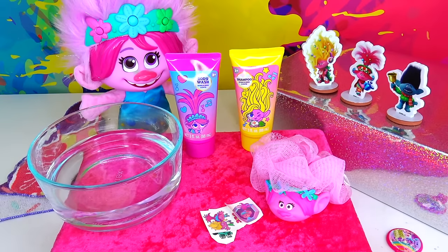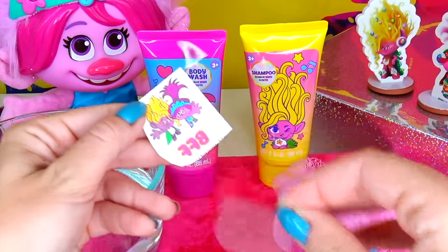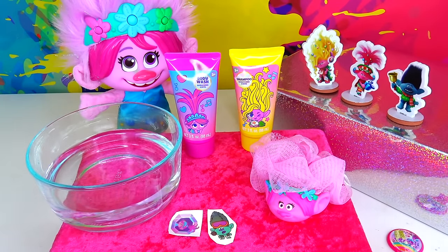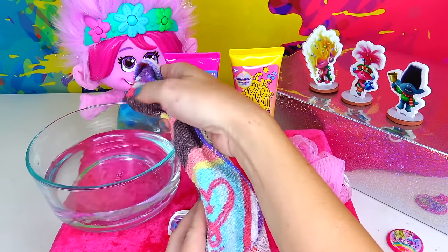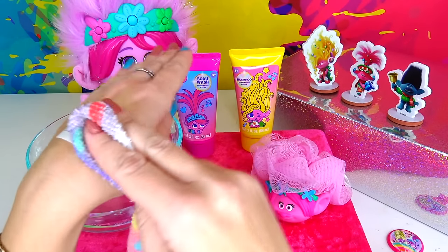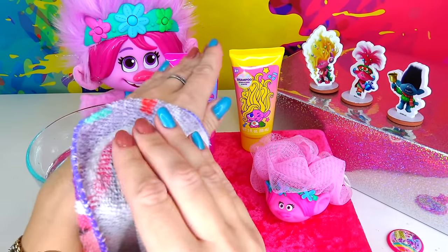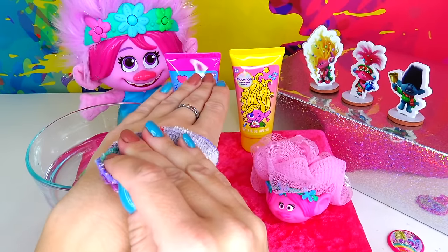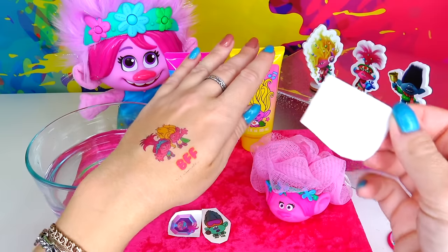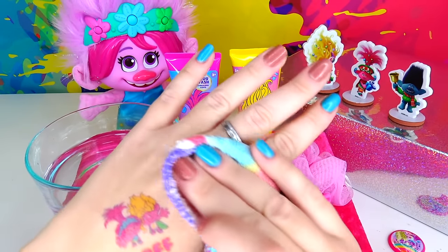I have my three tattoos right here, my skin is nice and dry. I'm going to apply this one first — let's apply it in the middle, stick it to the skin. Then I have a little colorful towel right here. I'm going to dab it gently in the water and wet the backing of the tattoo. Once it's nice and damp we are going to wait 30 seconds and let the tattoo transfer onto my skin. Oh my goodness, it looks so cute — I love it!